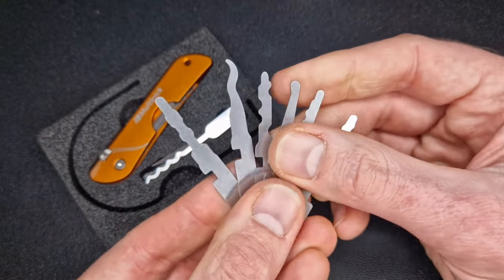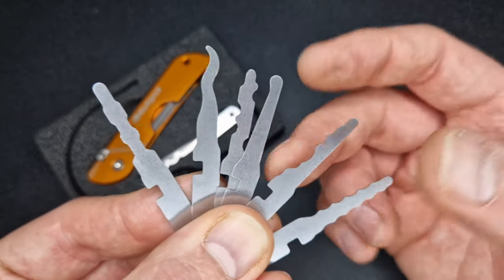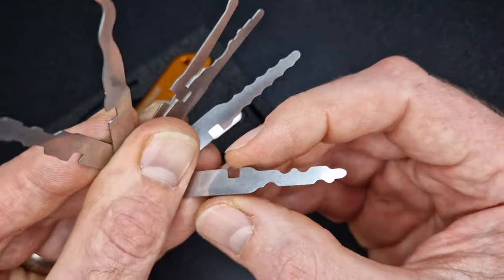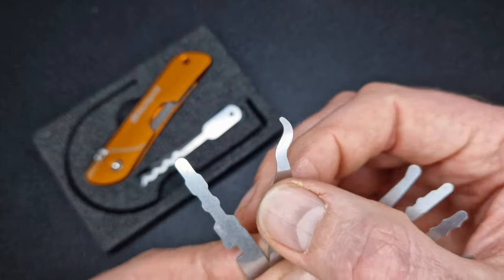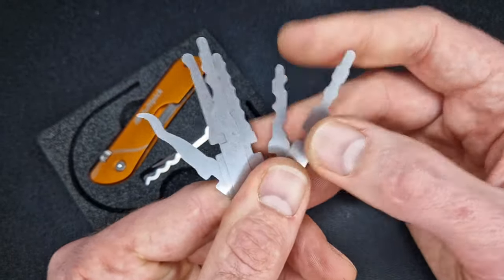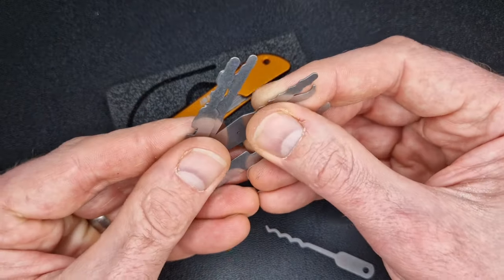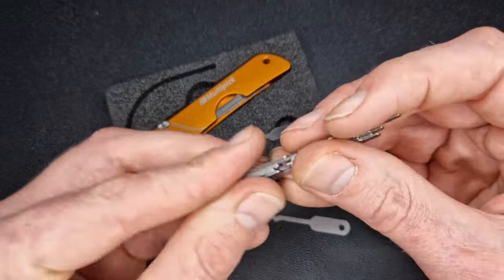I'll be featuring these jigglers and the Multi-Pick Jackknife in an upcoming video — quite excited about that because jigglers are fun to use. We've got a double-sided profile and a single-sided one — just random shapes that simulate various key bits. One has a little bulbous end to reach up to high-lift pins or wafers. Some are double-sided so you can flip them over and use the other side. In all, six different profiles — some double-sided — giving you all sorts of options while jiggling. For an everyday carry item like this I wouldn't do much single-pin picking; it would be mostly raking, jiggling, and bypassing.